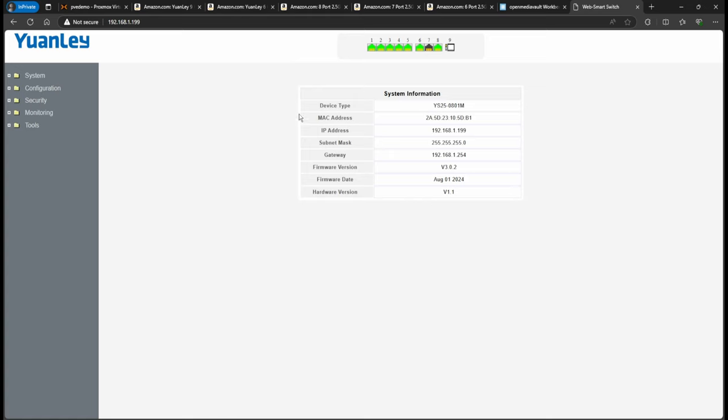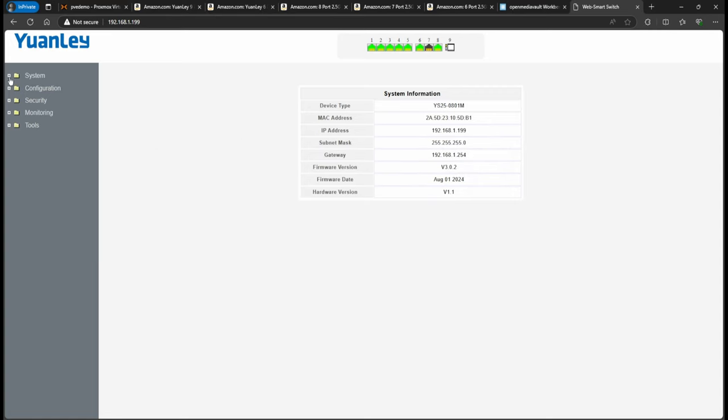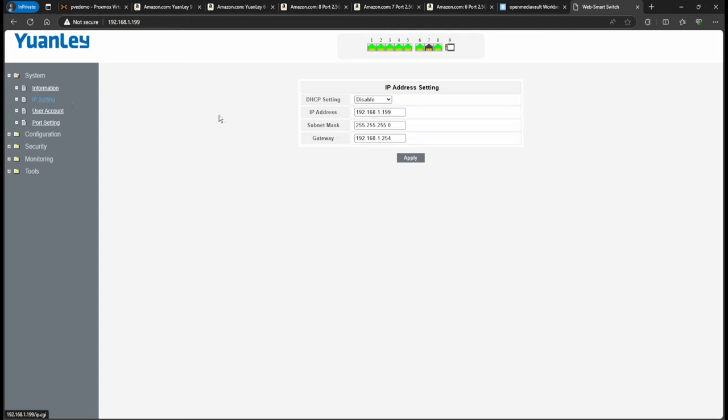One thing I dislike about this switch: you can't log out — at least I haven't found a log off button. Once you make changes, there's no logging off. The default IP is 192.168.1.199. If you don't change your PC's network settings, you won't be able to reach it because it doesn't use DHCP. To change the switch's IP, go into IP settings and update the address, subnet, and gateway.